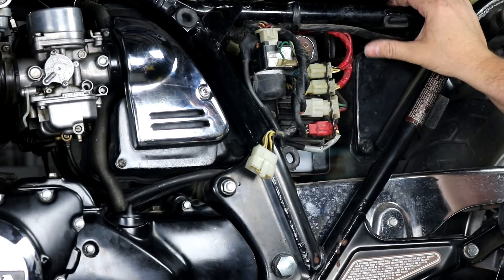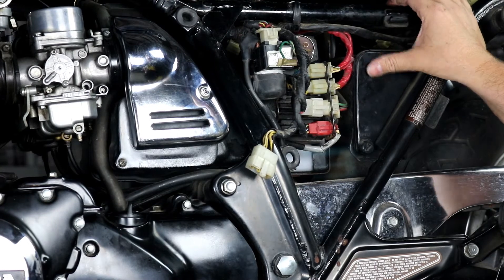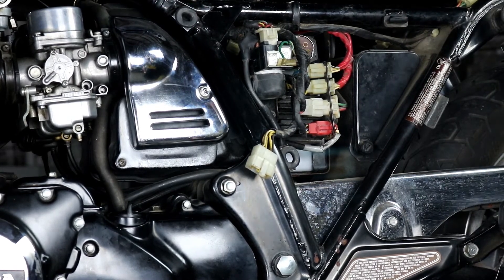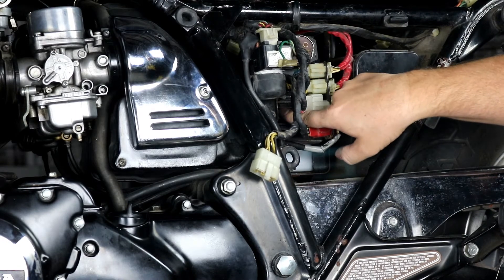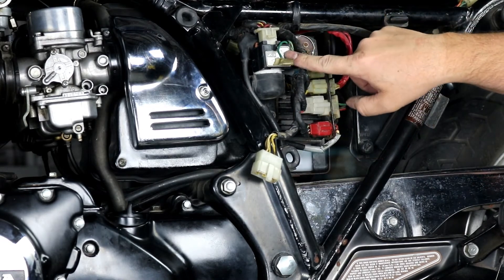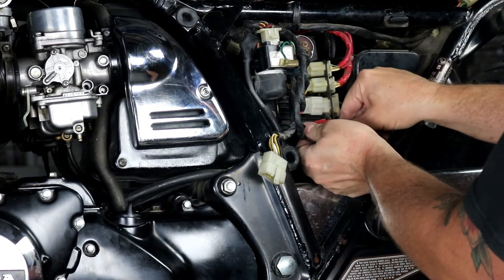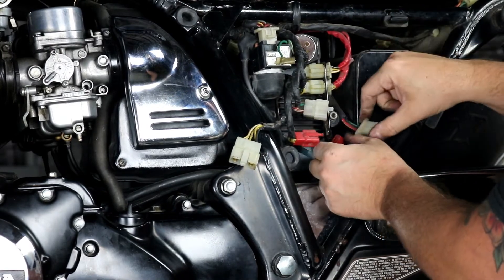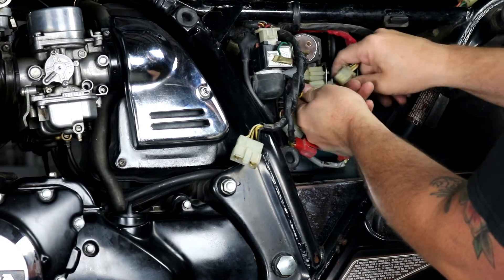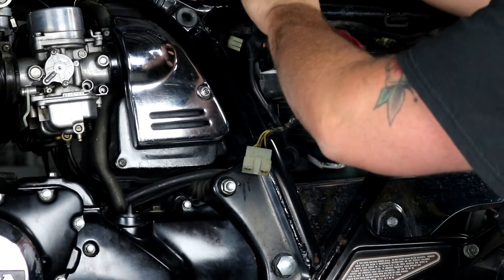Now we're going to go ahead and replace our voltage regulator and the starter relay since they're both in the same spot. I went ahead and removed the seat — it's just a couple 12mm bolts here at the back to remove the mounts — and then popped off the side cover. Our regulator is back behind here mounted to the battery box, and our starter solenoid or starter relay is right here. To make room for everything, we need to go ahead and disconnect our connectors here.